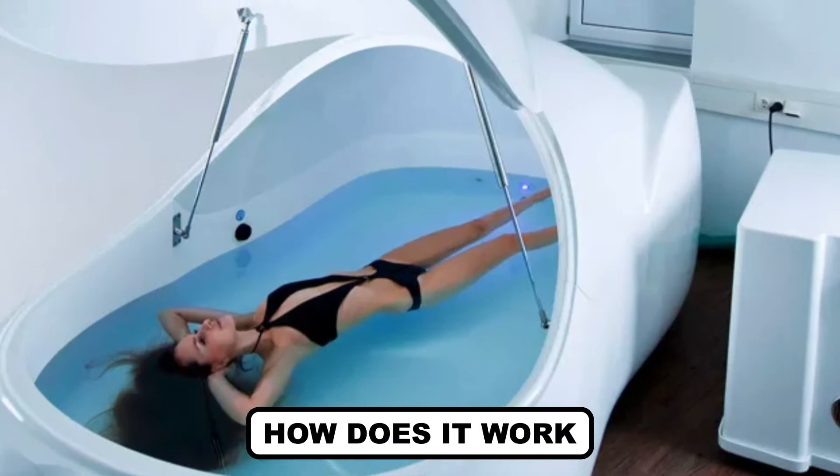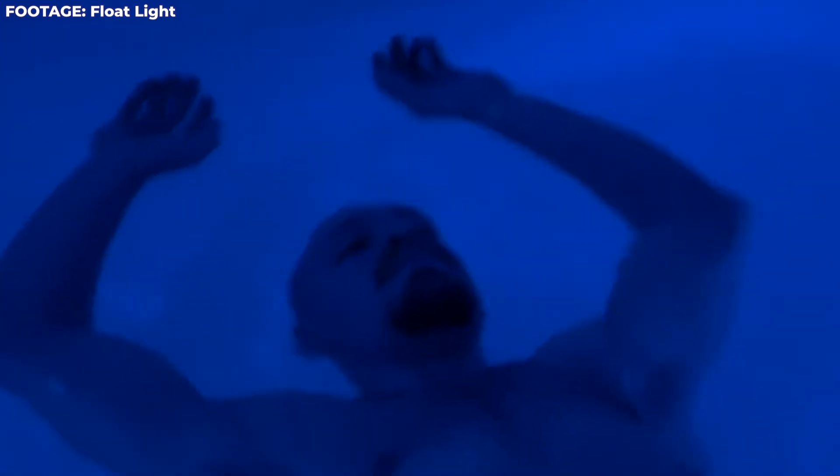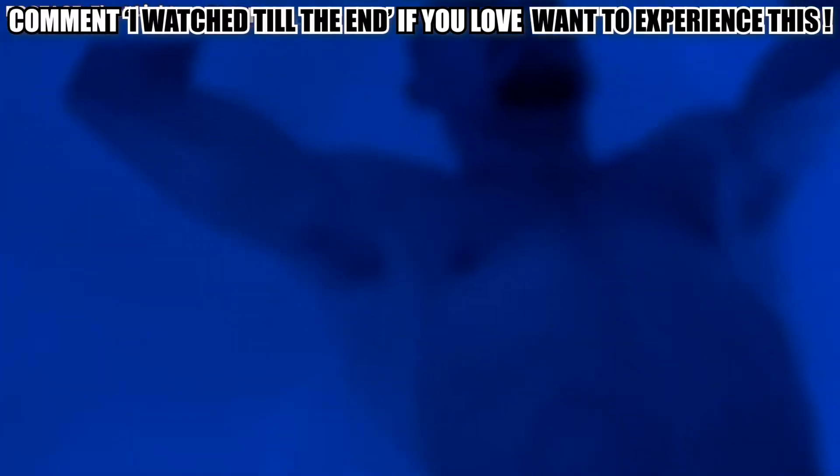How does it work? In order to get the therapy started, a person gets naked before entering the tank and is cut off from all external factors such as sound, light, smell, and gravity that could affect his senses. Then the lid of the tank is closed and the person floats in complete silence and darkness in the water without feeling any kind of weight, neither physical nor mental. After that, the person completely loses himself in that water and enters into a deeply relaxed state.